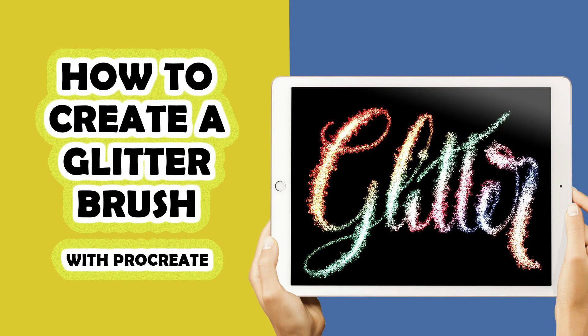Hello and welcome to another Tuesday tutorial. My name is Stephanie and I'm the creative behind My Prints Collection. Today's tutorial we are going to learn how to create your own glitter brush and how to create that amazing glitter effect on your piece of work. If you like this kind of tutorials, make sure to give this video a big thumbs up and subscribe to this YouTube channel. A brand new video will be posted every Tuesday.